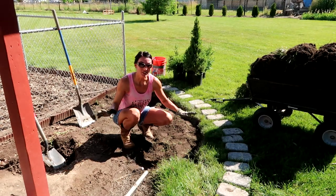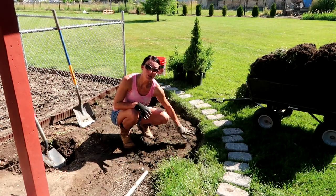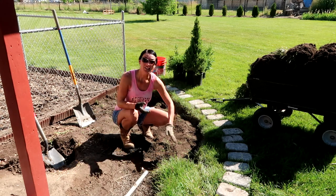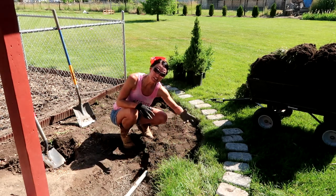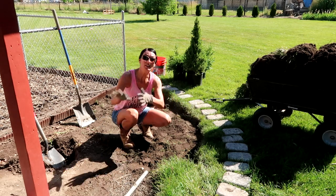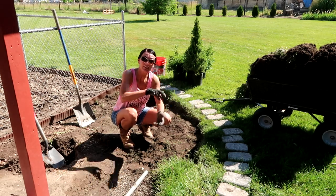Okay, slight plan change. I was planning on digging up all this sod and using it somewhere else in the yard, but it's just making it too deep right here. I couldn't get as much dirt off of the sod as I thought I would, so we're taking the sod and flipping it over. That way it'll make it a little bit taller.